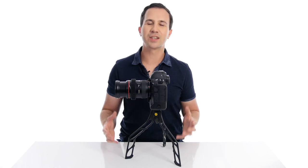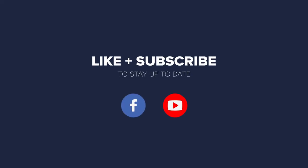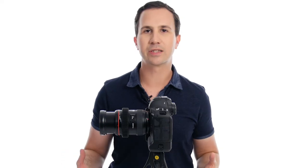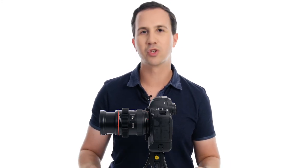Thank you so much for watching, guys. I hope you enjoyed this video. If you did, hit like and hit subscribe so that you see more videos just like this one. Also leave us a comment with what piece of gear you'd like us to review next — what would you like to see available for hire so you can take it out on your next shoot. Let us know in the comments below and we'll be sure to look into that for you. Thanks again guys, and we'll see you next time.